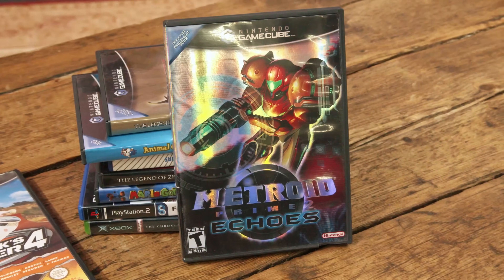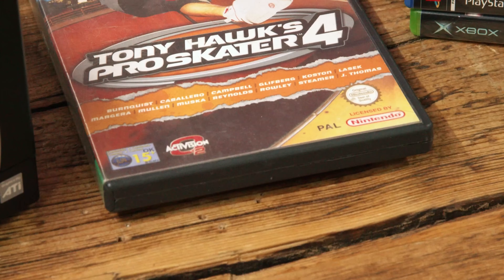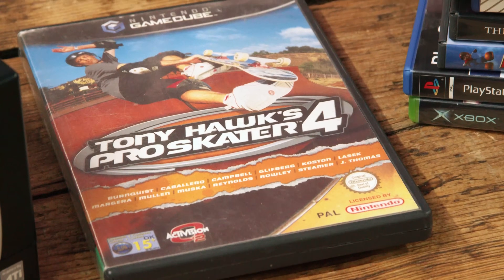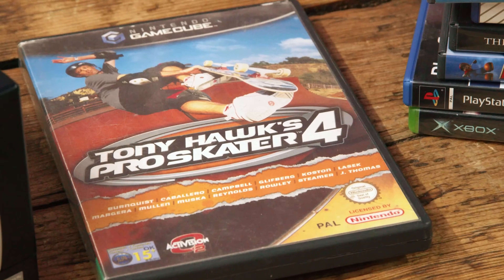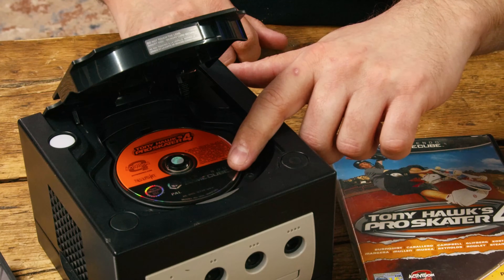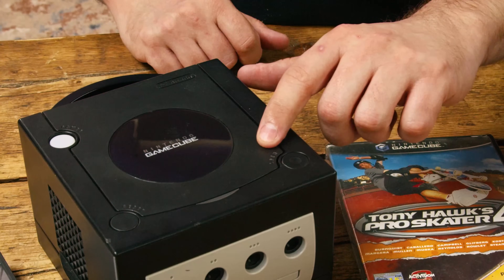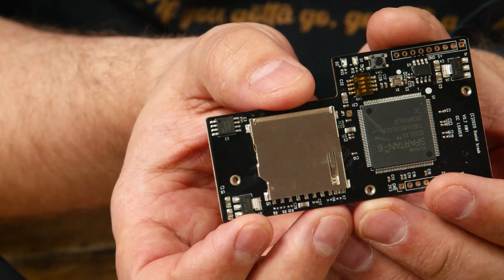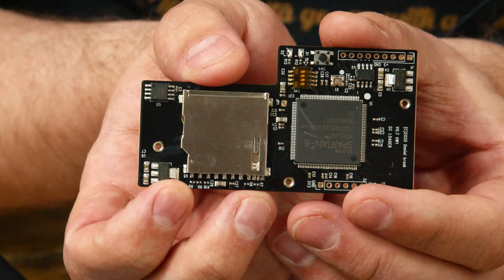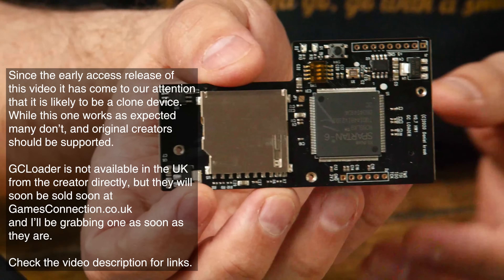These GameCube games are US versions and this is a PAL console, so I grabbed a local pickup — a PAL copy of Tony Hawk's 4 for 6 quid, a quid more than the console. Upon testing, it turns out that the mini DVD drive is deader than my singing career.